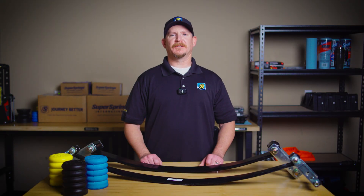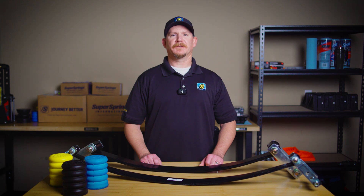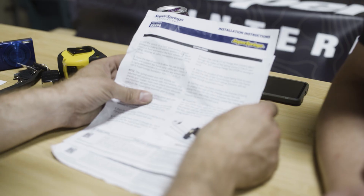Hi everyone, Chad Bucinich here, Engineering Manager at Super Springs International. You may have heard the term Helper Spring, but what exactly is it? Today we're going to break it down and talk about how Helper Springs work to support your vehicle's suspension.